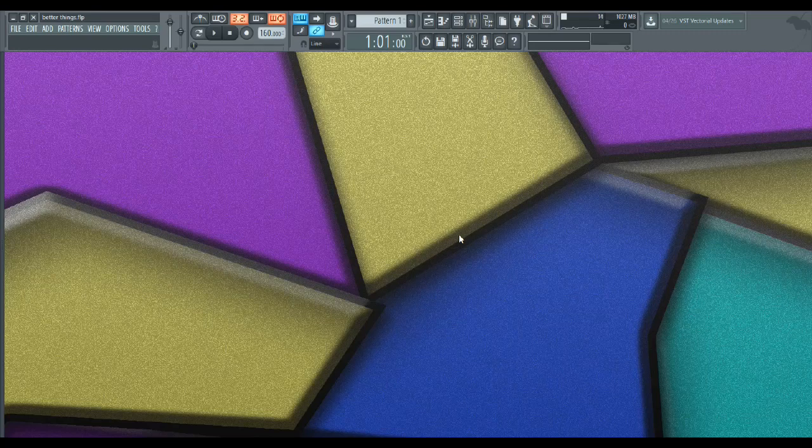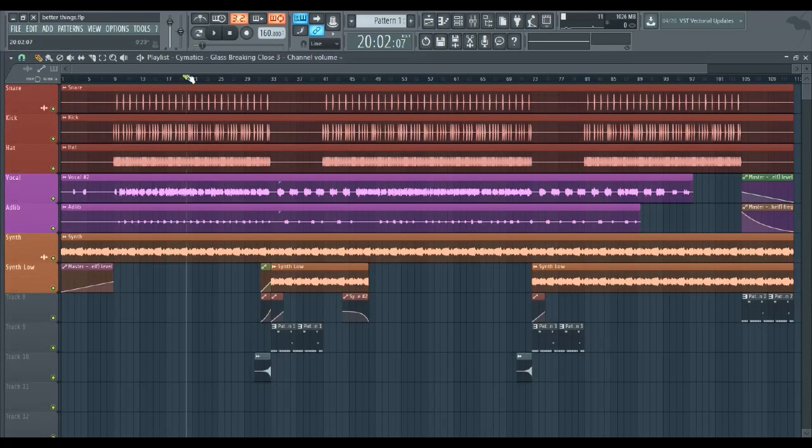Hey, what's up guys — audio engineer for Noah here. I thought I'd do a video for all the audio engineers out there who want to learn and get better, walking through how I mixed Nobody's latest track, 'Better Things.' He's a great artist — I'll put the link in the bio. First step when I got this track was organizing. Not too many tracks in this one, but I'd recommend grouping drums, vocals, synths, and bass together.